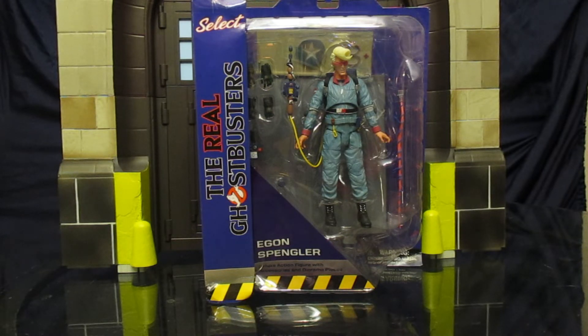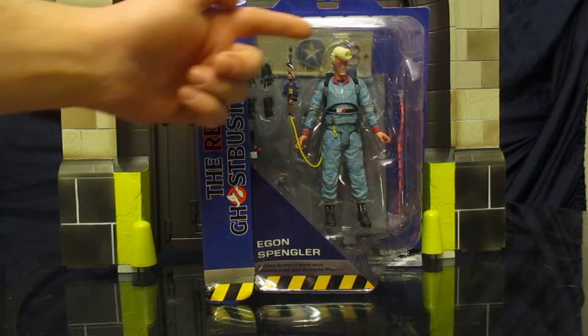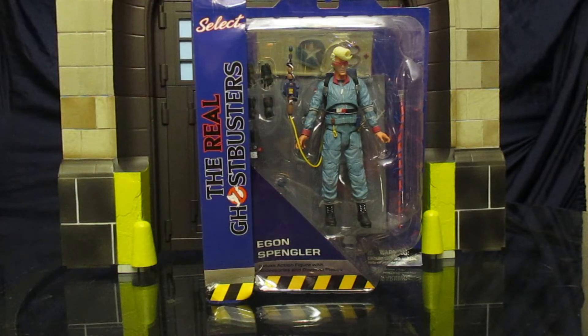I had the Kenner line from when I was a kid and these are sort of a throwback to them. They have a very special place in my heart because they were some of the first toys I ever had. As you can see, we've got Egon in the blue jumpsuit, colored quite differently from the films.